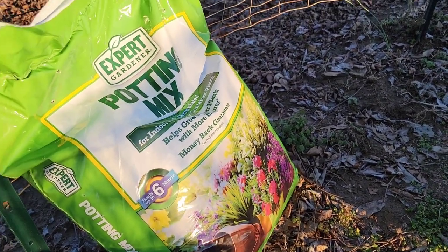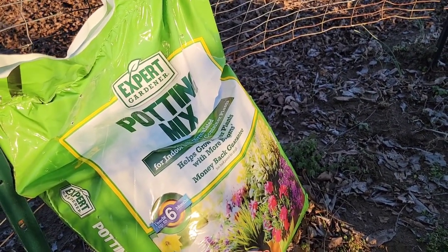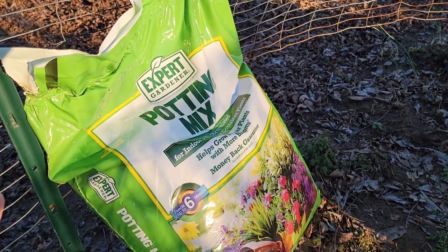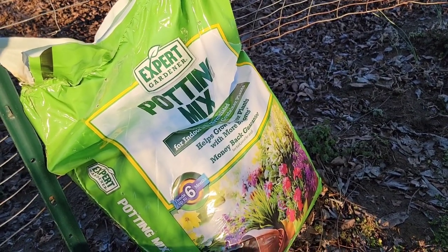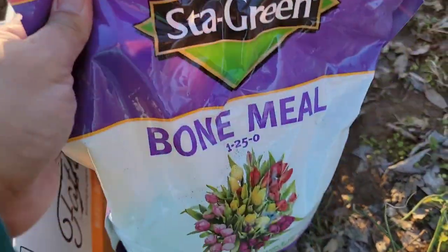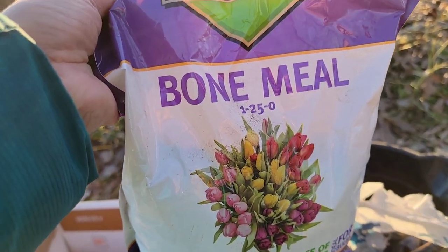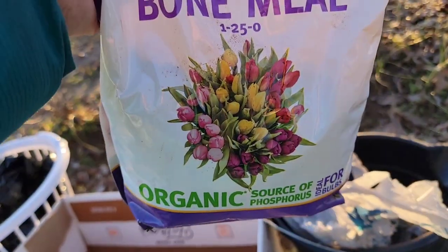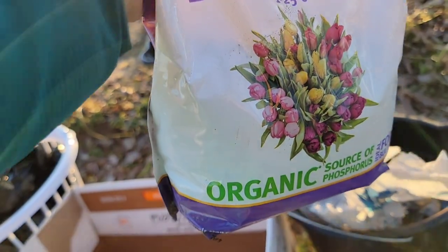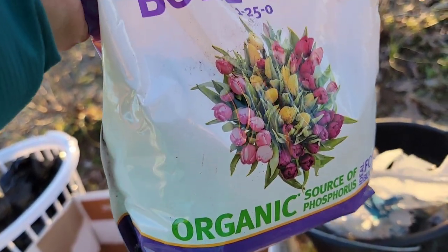This potting mix is a one cubic foot bag that I got from Walmart last November — they put their potting mixes on clearance for $1.50, so I got some. We also need a hand shovel, and I'm going to use Star Green bone meal with an NPK of 1-25-0. It's a source of phosphorus so that my potatoes will grow big, and it's for organic gardening.